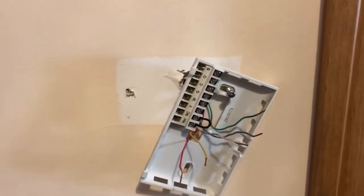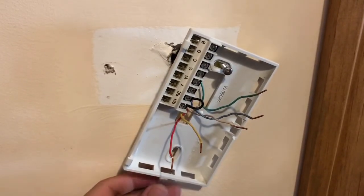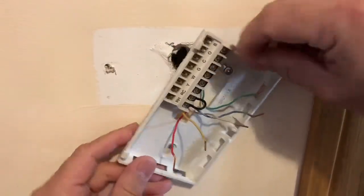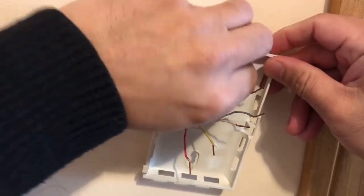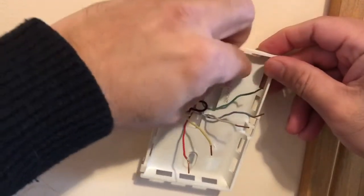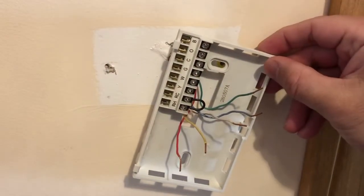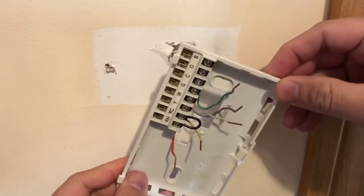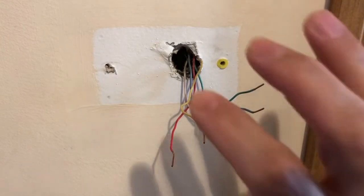The old thermostat base is now off the wall and out of the way. I'm putting down the screwdriver and taking the base plate completely out. The screw is loose — taking it out slowly but surely. It's out. Just pull it out and make sure the wires don't touch each other. Next step in the next video: how to put the new plate on the wall.